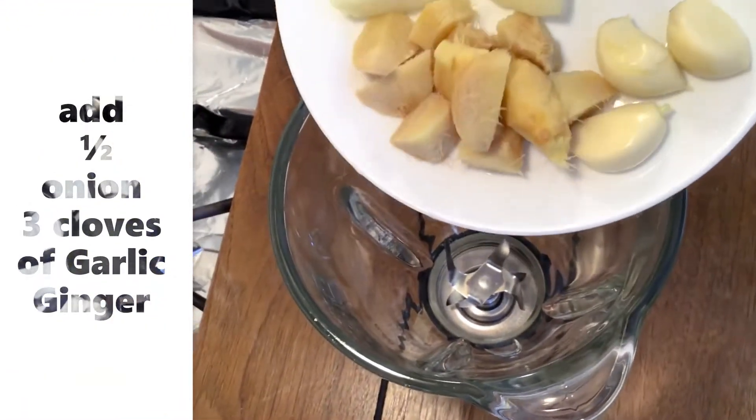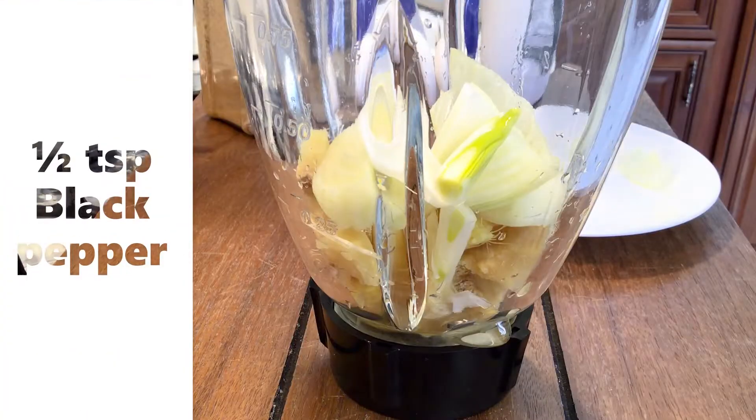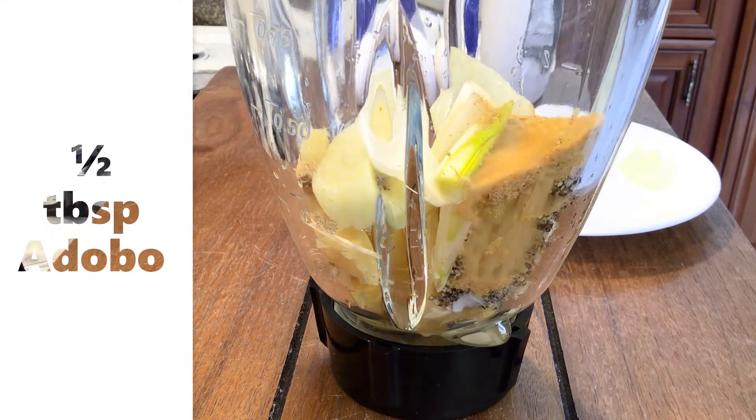In our blender, I add ginger, garlic, onion, black pepper, and a bowl of salt to taste.